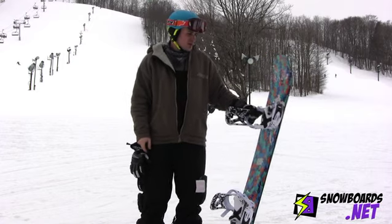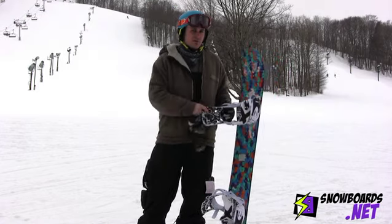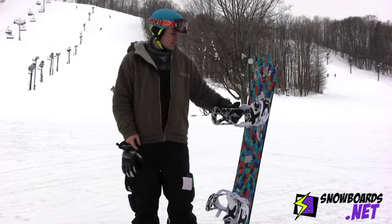I would recommend it for somebody who is venturing into freestyle, into park riding for the first time, but still wants a board that can handle everything. Overall, probably four out of five stars.